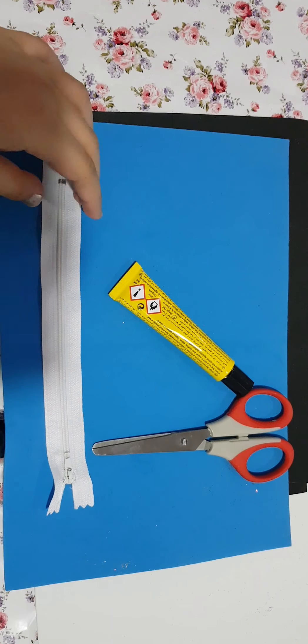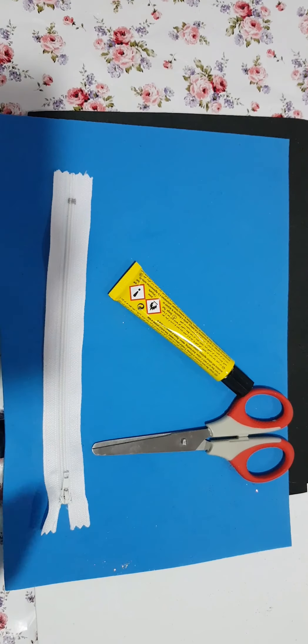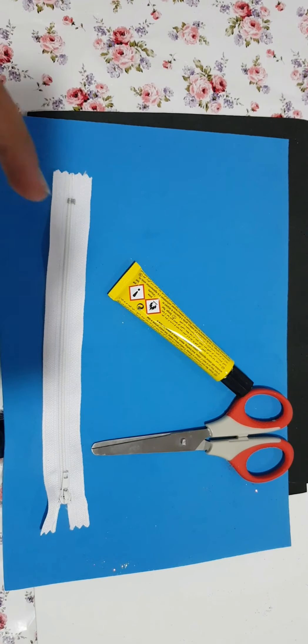For this, you will need a zip, glue, scissors, and three foam sheets. I chose blue, but you can choose any other color along with blue. You will also need black and white sheets.